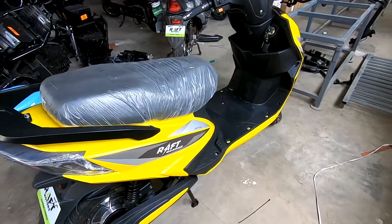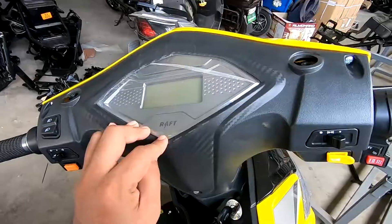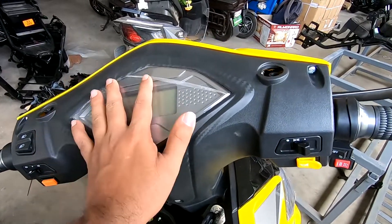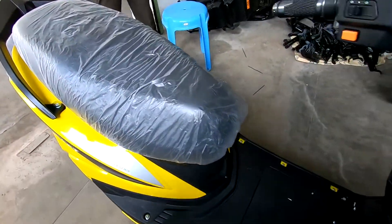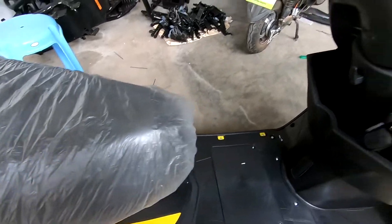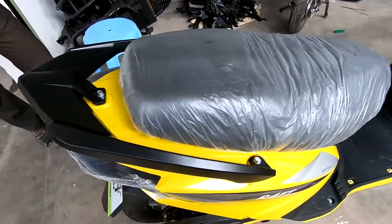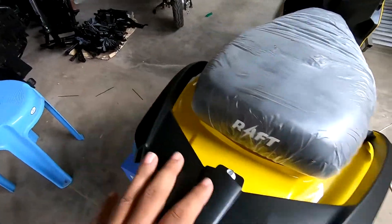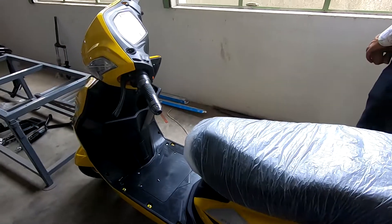This is the fourth phase of the electric scooter building process. In the fourth phase, they have the display and the indicator panel, and then obviously the seat and whatever is inside. All the wiring and everything is done — it's all ready to go. The carrier is also attached here. The battery is down — we just have to keep the battery inside, and the scooter is good to go.